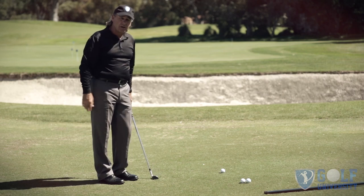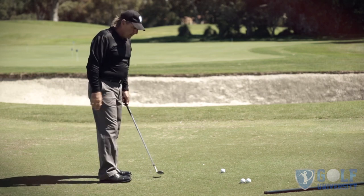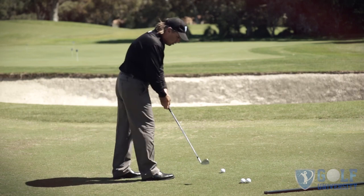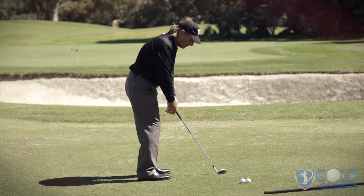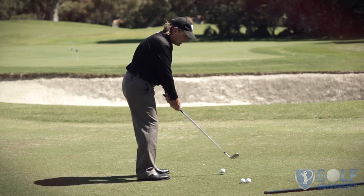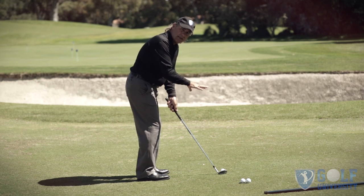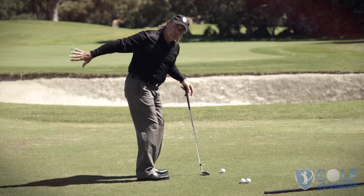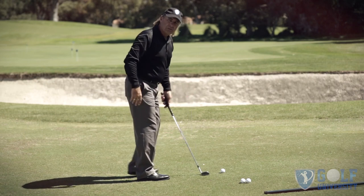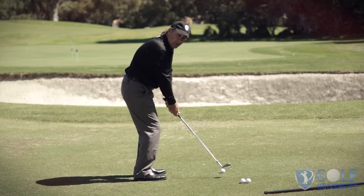There are a couple of different types, but I'm going to focus on the most common one. The golfer sets up to the ball with a pretty good style. Here's the thing you need to understand: the golf club is on the ground in front of me right now. This is in front of me, this would be to the side of me, and this would be behind me. People who shank tend to get the golf club from in front of them too much to behind them too quickly.